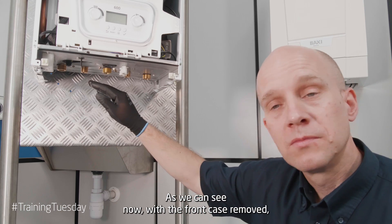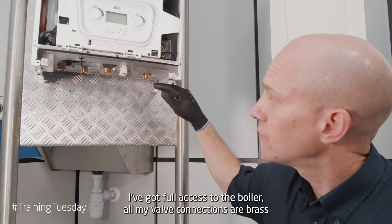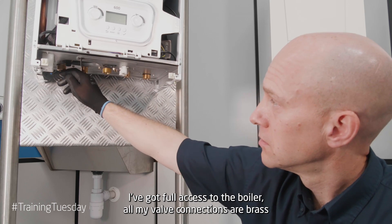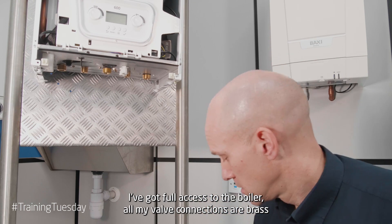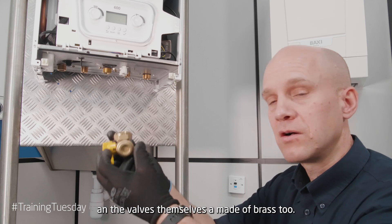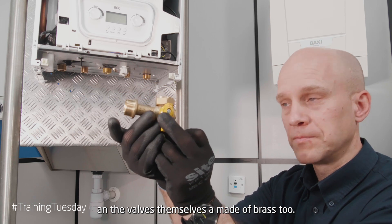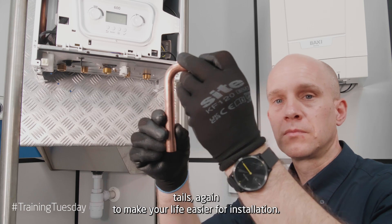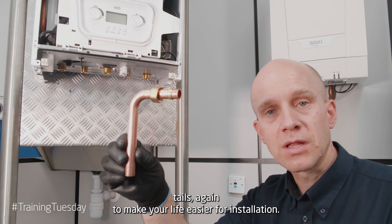As we can see now, with the front case removed, I've got full access to the boiler. All my valve connections are brass, and the valves themselves are made of brass too. It comes with preformed copper tails, again to make your life easy for installation.